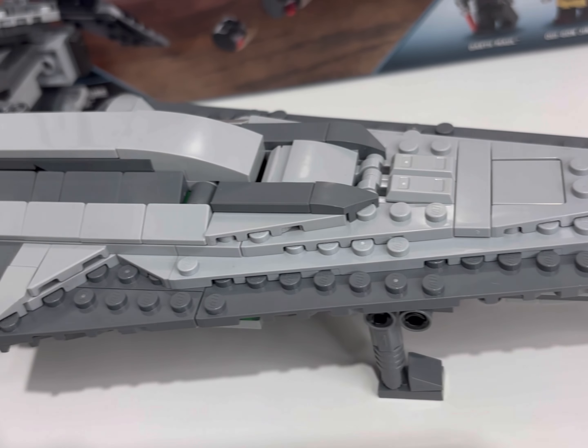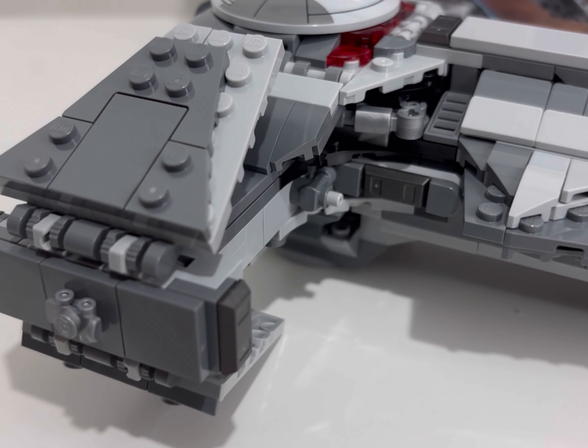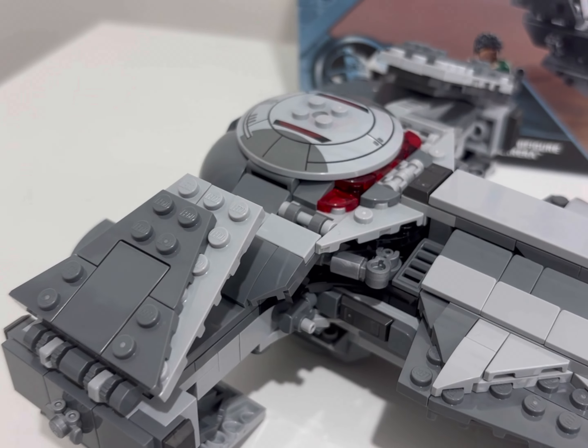I think this ship looks fantastic. It probably could do with being a little more streamlined on the top, but that is a minor pick with me. Overall I would give this set an 8.5 to 9 out of 10 — I think it's a really nice set.